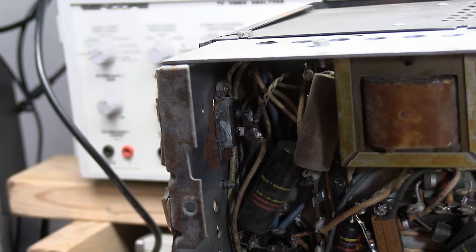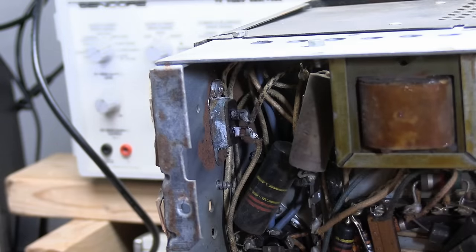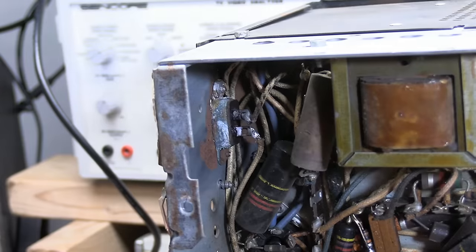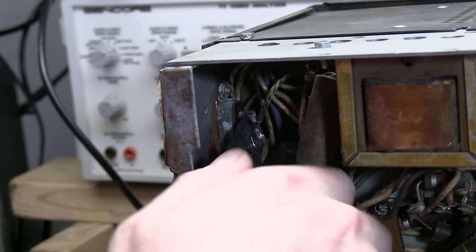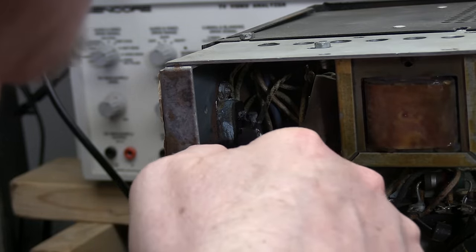Here's a closer look at that AC interlock — that might be a replacement, because it has nuts and screws on it. Usually they're riveted in place. But that makes my job a lot easier. Assuming I can find my nut driver, I can just remove it. I'll clip the wires off. I have several new old stock replacements that are identical. I want to leave the wires as long as possible, so I'm going to clip the lugs rather than clipping the wires. Let's get that guy out.